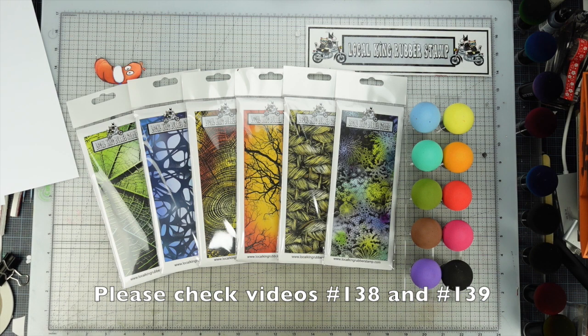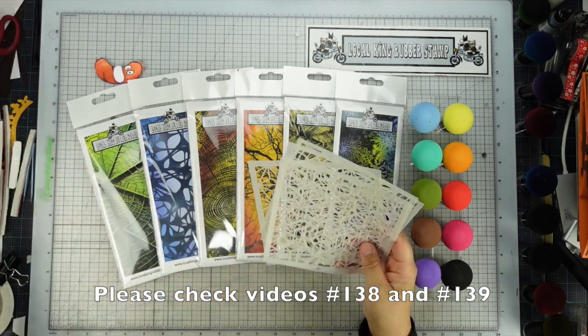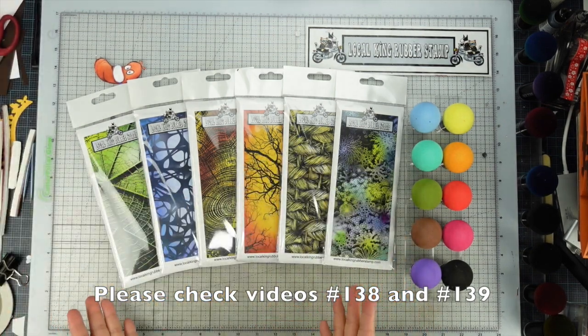Also check tutorial 139, where I was using all the background stamps with stencils and our magic mushroom. I have put together a special combo set for these six brand new background stamps with the magic mushroom. Make sure you check our 2020 new release to find the best deal. We are doing a pre-order until the end of October, and I'm working on all the sample cards to help you decide which set is your favorite. Stay tuned — more videos coming soon.